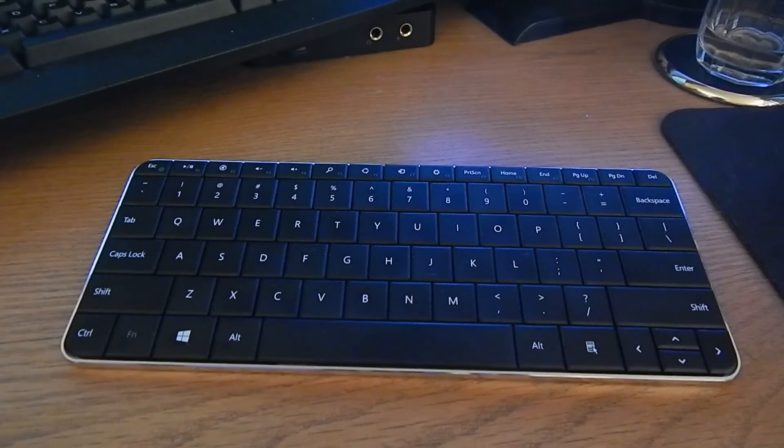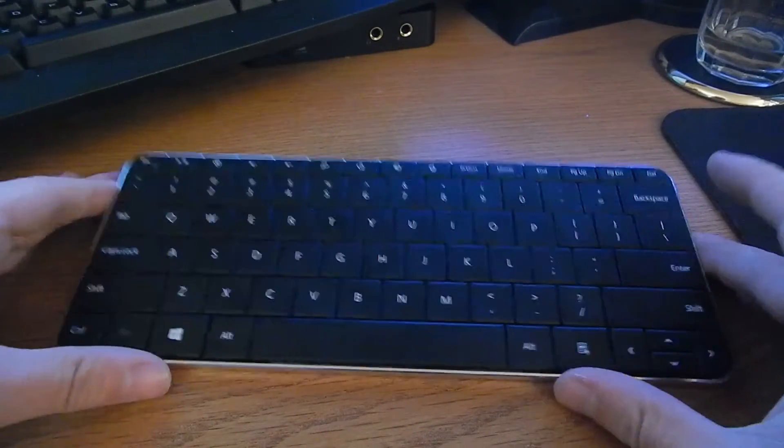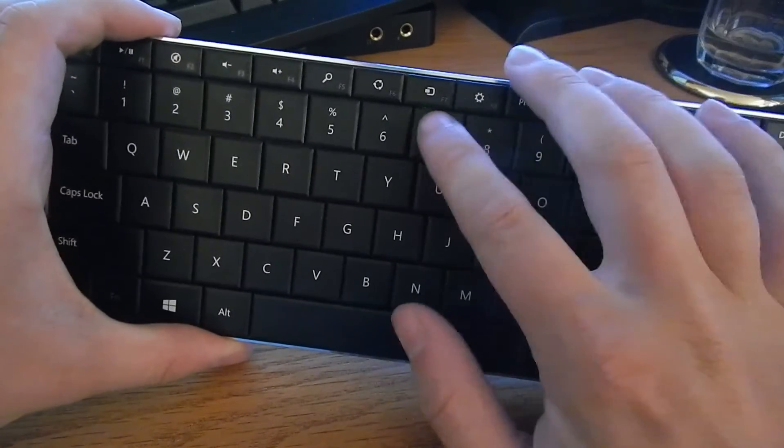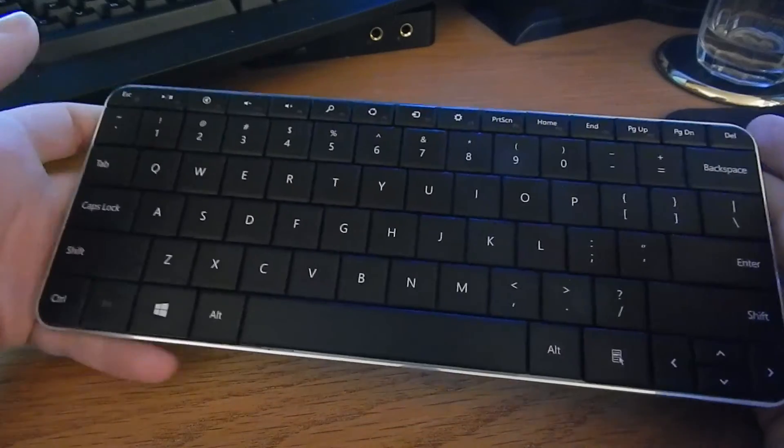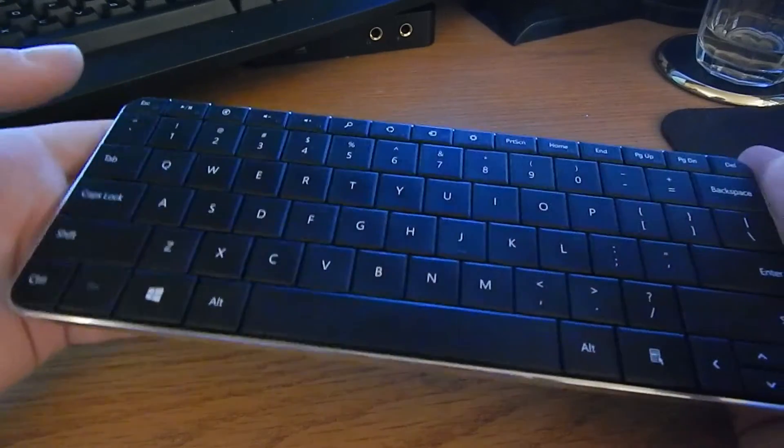This is a Bluetooth keyboard, as you guys probably already know. When you remove the cover it automatically attempts to sync to whatever previous device you have it synced with.